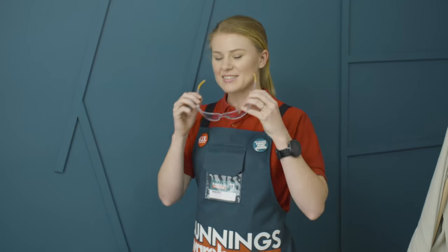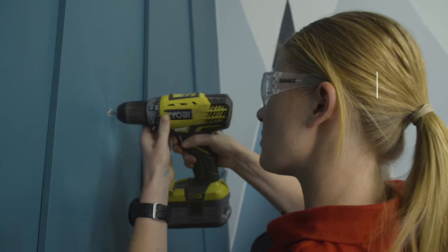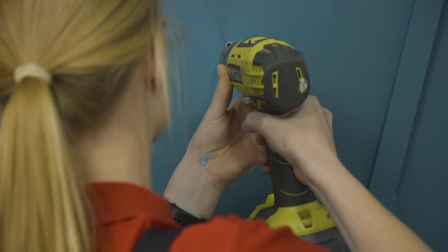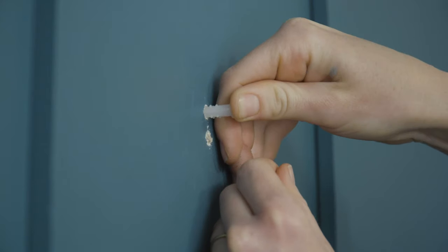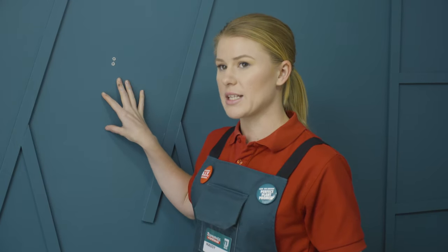Don't forget your safety glasses. Pop your wall mates in the pilot holes. I've used wall mates because I'm not drilling into a stud, but if you're drilling into a stud you won't need the wall mates.